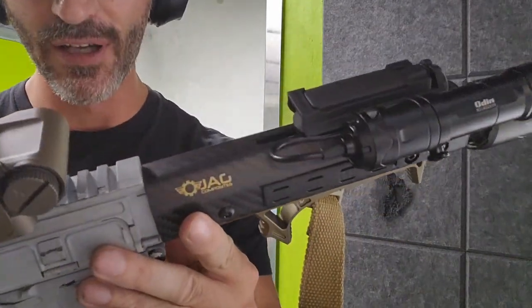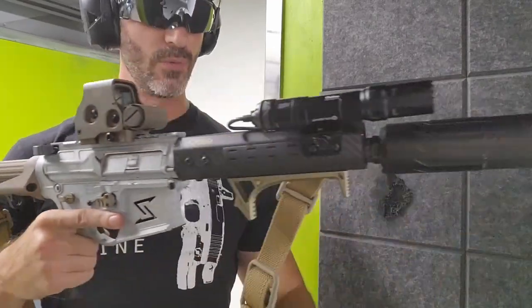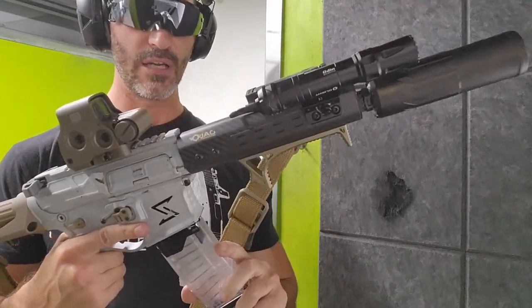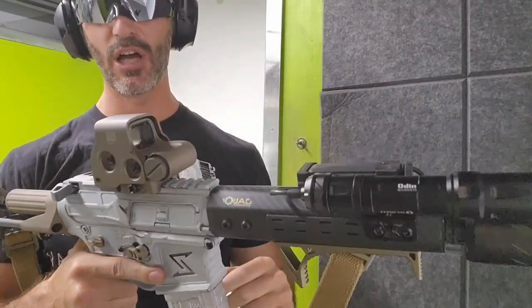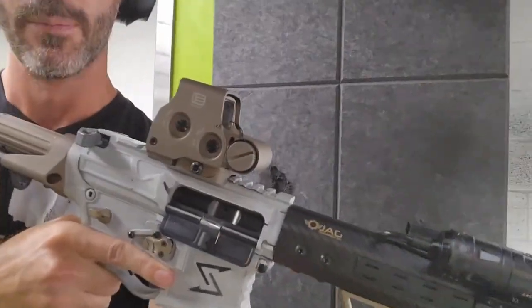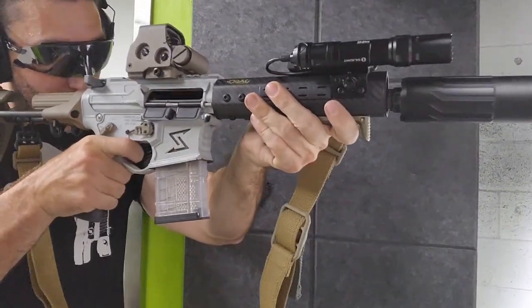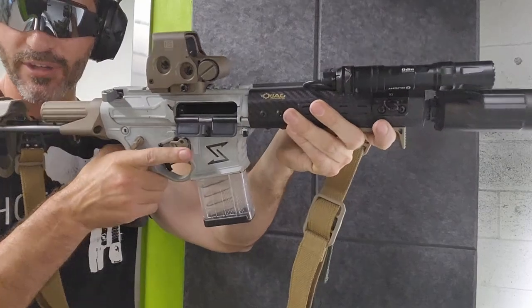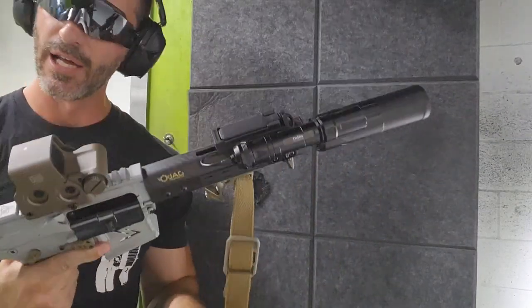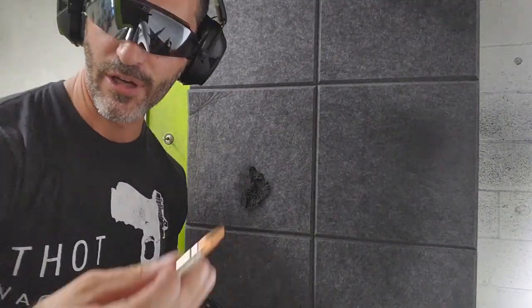Once you change anything on a gun you want to test it out. We're going to put one round through it — subsonic ammo — and just see if we get lock-back. That's the first thing you want to do on any gun when you change anything: basic function check, see if it locks back. Looks like we have lock-back. Now we're going to see if it cycles.